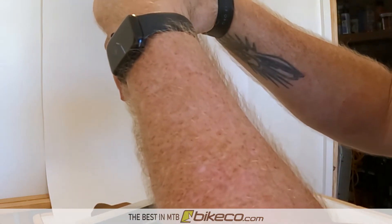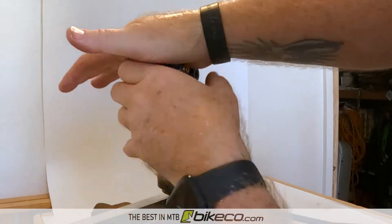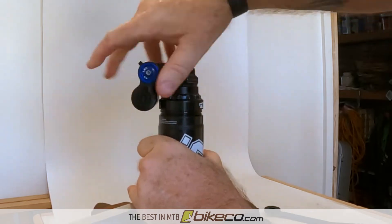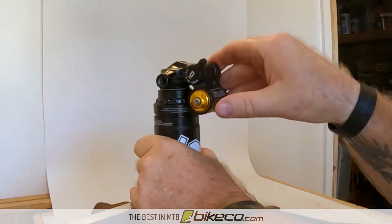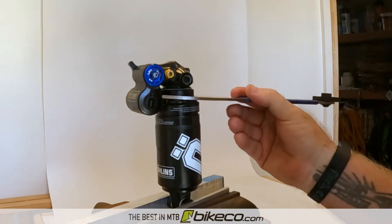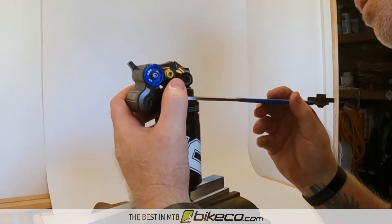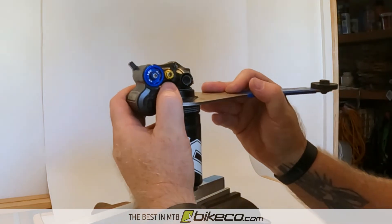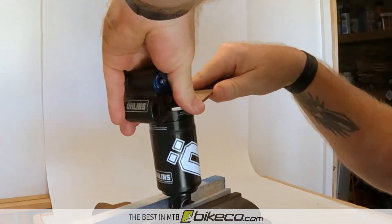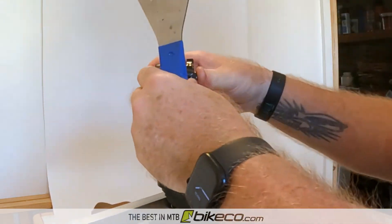There are a variety of ways to get to the number you want with these Ohlins shocks — using a combination of bands as well as the internal pucks, so lots of options on how to adjust it. This is how I did mine; I'm looking for the most ramp to test at this point. To put it back together, make sure the tab lines up on the outer can, then thread the system back together. Air it up, go make sure it holds air properly, bounce it around in the parking lot. I'm gonna wait for it to cool down a little, then sneak out and ride it with the max volume spacers and see how that ramp rate is affected.